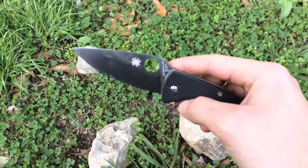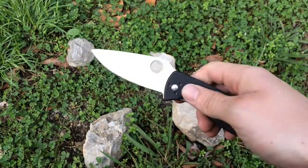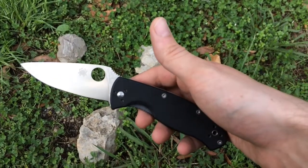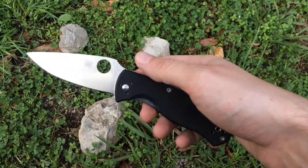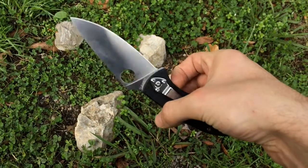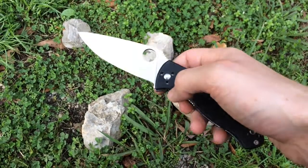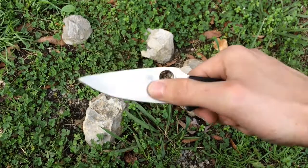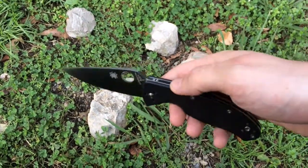The 8Cr13MoV steel is a really good all-around steel. I have another Spyderco with CPM S30V steel, and the problem I have with it is it takes so long to sharpen, which can get frustrating. This knife doesn't take too long to sharpen and works really well.